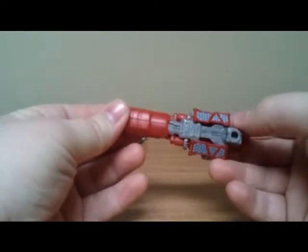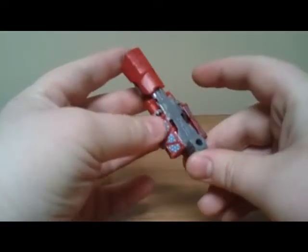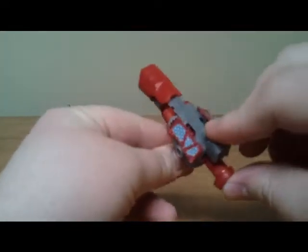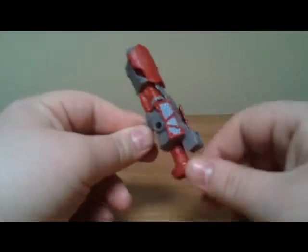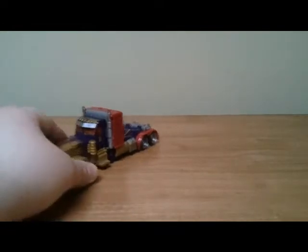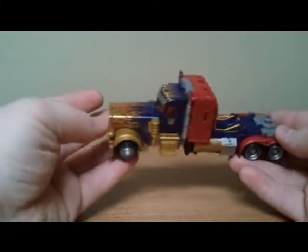The Mech Tech weapon is painted — just these bits here painted with the blue and the red, and the rest is molded in red plastic. It's still the same as the voyager gun. I actually like it a little better; I like the detail in it.